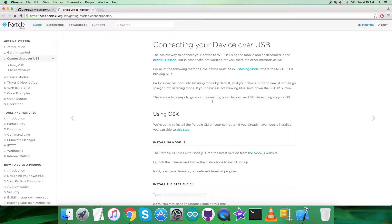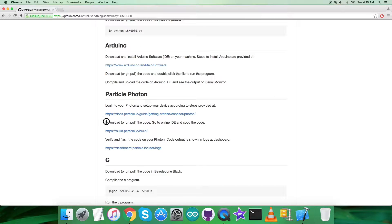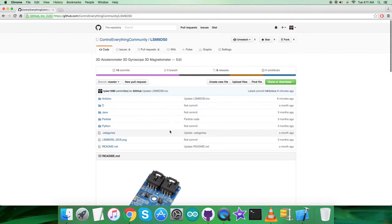After setting up the device, we have to download or pull the code, and on the online IDE — which is build.particle.io — we have to copy and paste the entire code. We create a new file there and save it. At the very end, we verify and flash the code onto the Particle Photon. The code output will be shown as logs on the dashboard at dashboard.particle.io under user logs.